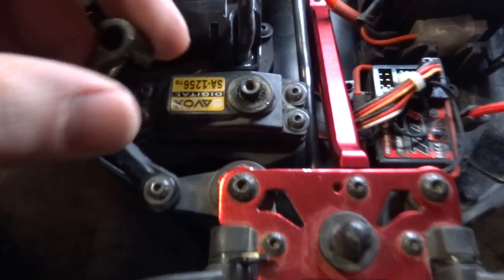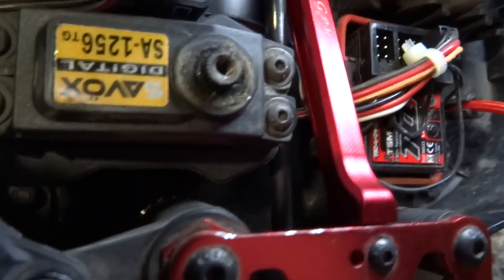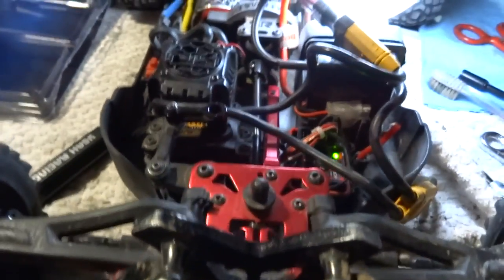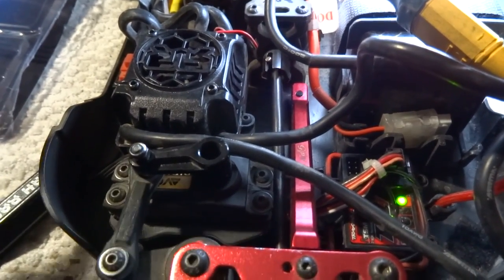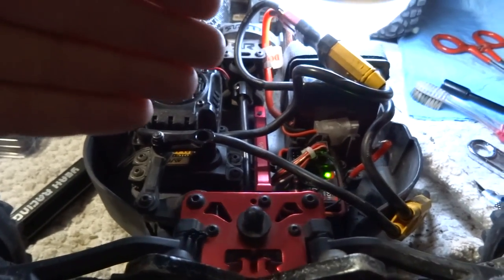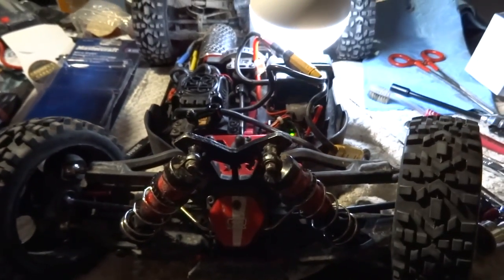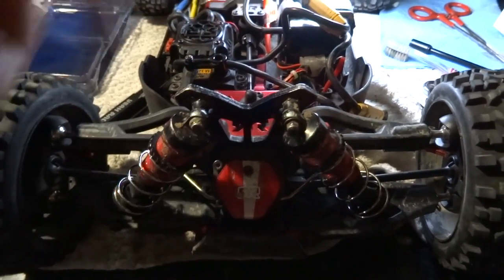Now I can pull the horn off and see what happened — did it strip my teeth off or what? All the teeth on the servo look perfect and the teeth on the horn look perfect too. I'm confused as to how I even got in this position. Now I've got it so that it's straight and it turns properly right and left. I just need to find a replacement screw because the one I have is all stripped out.